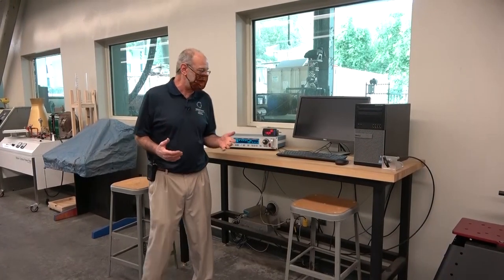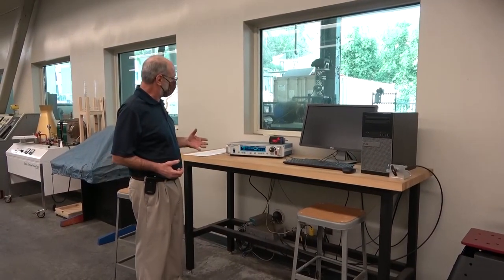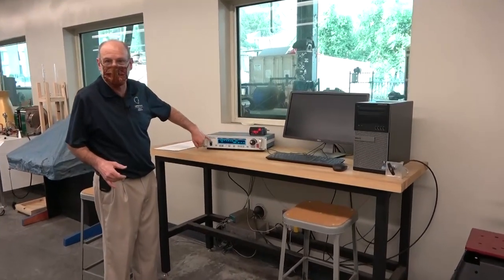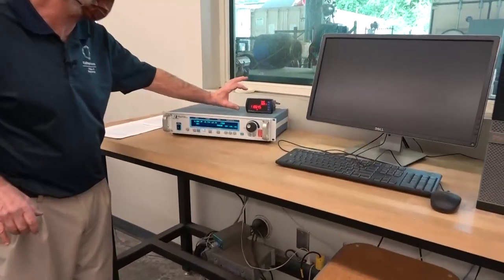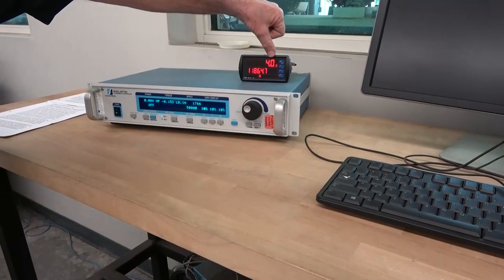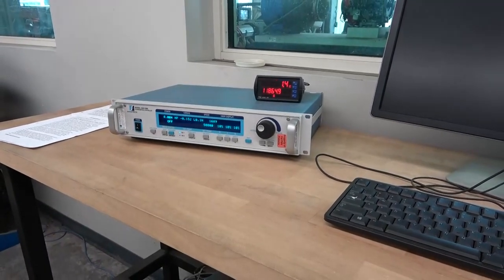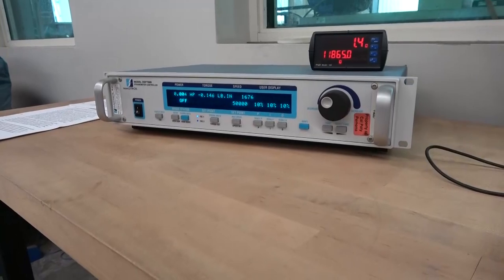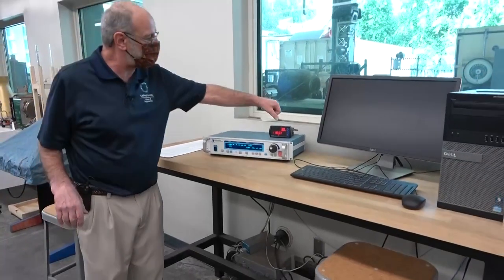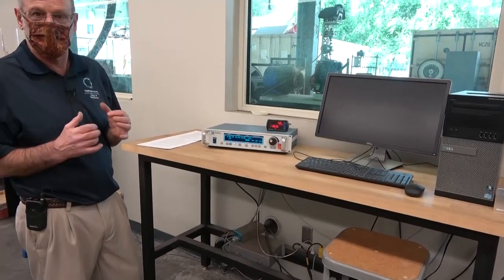Now we're inside the lab. We can see the engine operating outside and the electric dynamometer next to it. I've already powered on the dyno and the controls. This is a MagTrol device. This is a fuel flow meter. The fuel flow meter is going to give you the instantaneous fuel flow, but it's also going to give you the cumulative fuel flow. This engine really doesn't maintain a constant fuel flow rate particularly well — as you can see, even in these few seconds, the fuel flow is jumping around quite a bit.